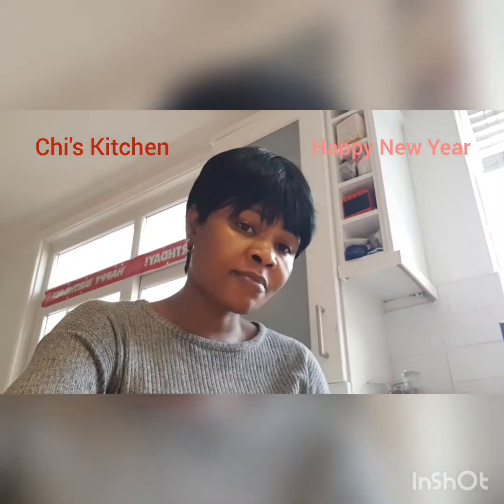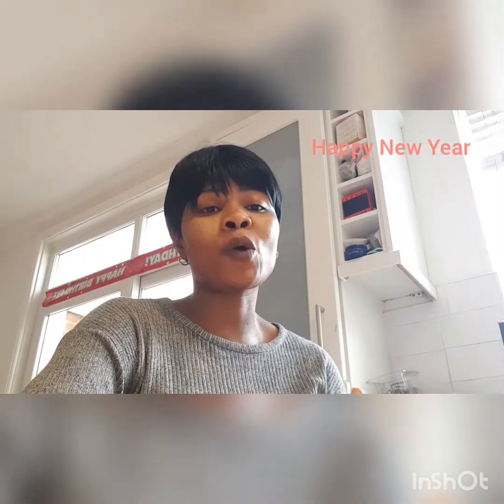Hello everyone, I'm your favorite girl. Welcome to my YouTube channel. My name is Moko Ropis Chidi Ma. Happy New Year to my friends and my well-wishers all over the country, all over the world, in every country you are. You're welcome to my YouTube channel once more.